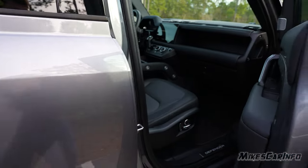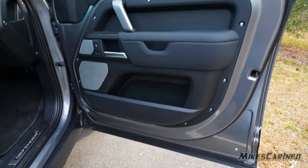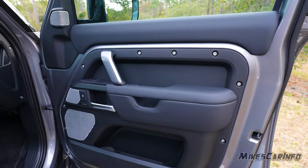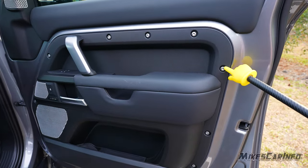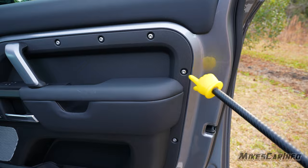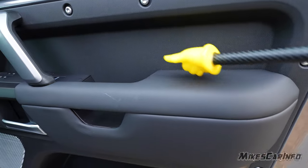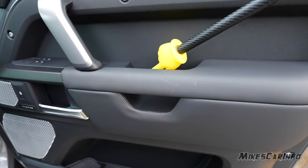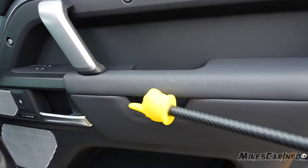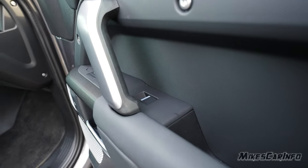The doors go all the way down and cover up the entire threshold to keep it relatively clean, with a seal at the bottom. Inside the doors, there are exposed bolts giving a rugged look, soft-touch materials, exposed metal, and a harder material in certain areas. This opening is not enclosed, so you can't utilize it as a pocket — if it had a net blocking it off, you could. The power window switch and door lock controls are right there.